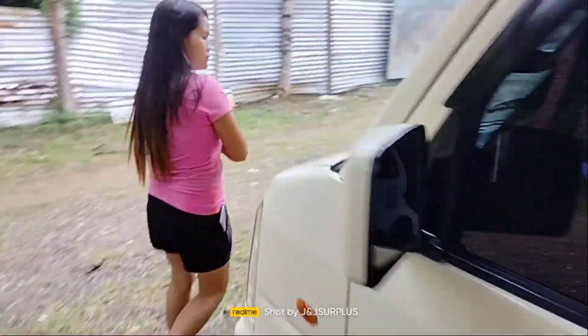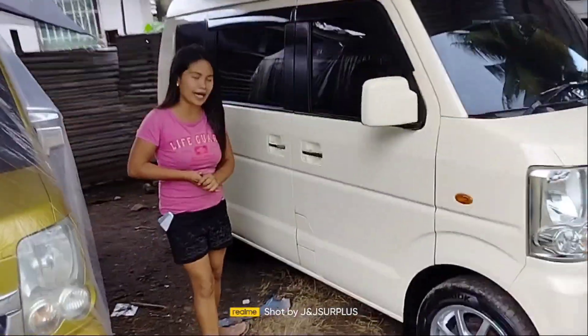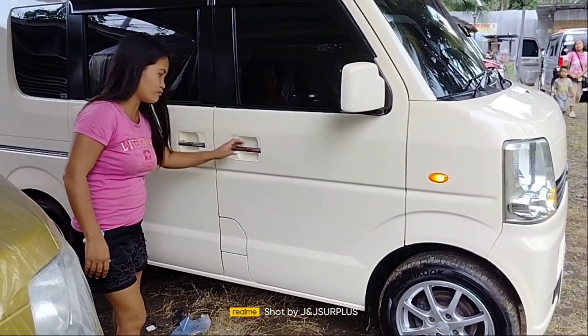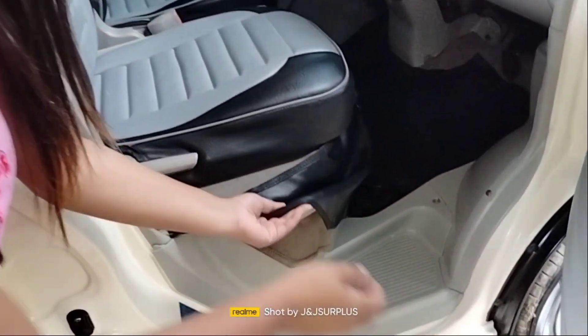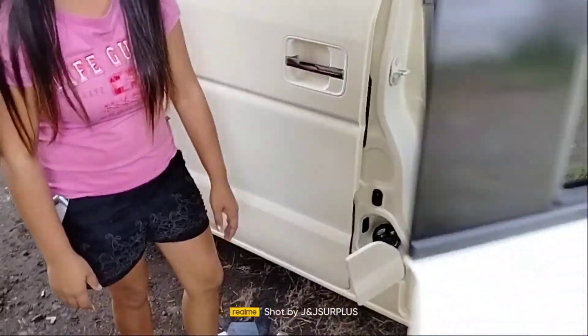Dito tayo sa gilid, sa passenger side. Dito po sa passenger, nakalagay yung ating gas tank. Sa pagbukas ng gas tank, buksan po ninyo dito banda — iangat nyo lang po ito, nandyan po yan. Bubukas na po yan.